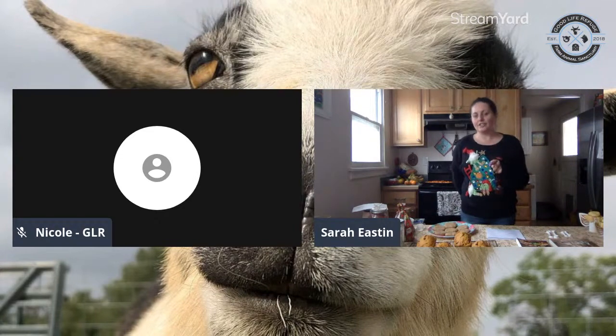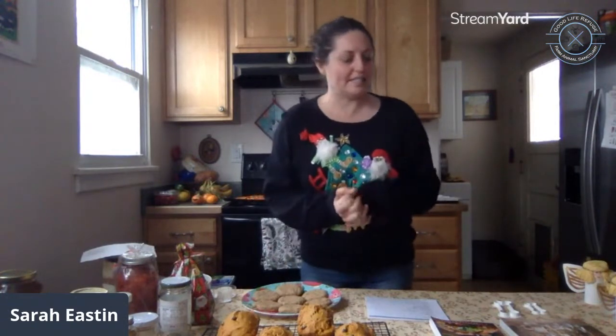Thank you so much Nicole. We are live on Instagram on my page because Nicole lives in Longmont and has some connection issues. Welcome everyone, and thank you to Nicole with the Good Life Refuge for joining us for the vegan food gifts class. They are a sanctuary in Longmont home to all sorts of wonderful animals. Giving a donation to a charity is always a really nice gift.